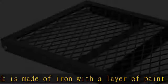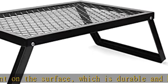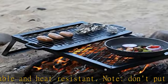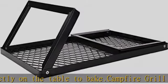Campfire grill size: the camping grill unfold size is 23.6 x 15.5 x 8.7 inches, which can accommodate multiple pots and pans. Multi-use: the camping grill features a steel mesh grill top. In addition to the ordinary camping table, it can also be placed on open fire to heat food.